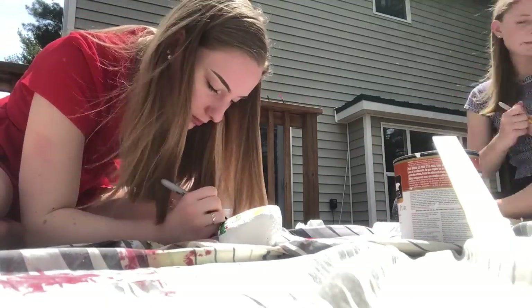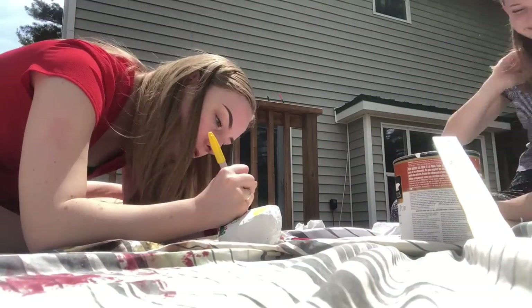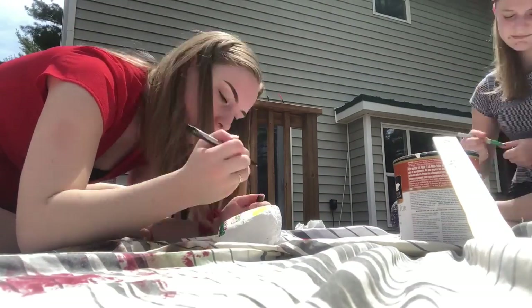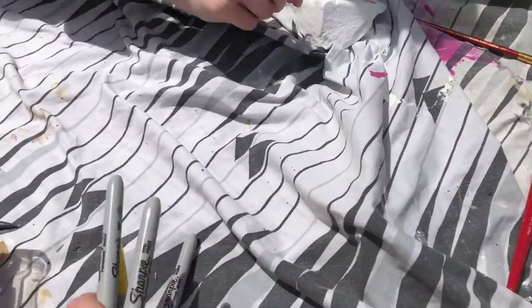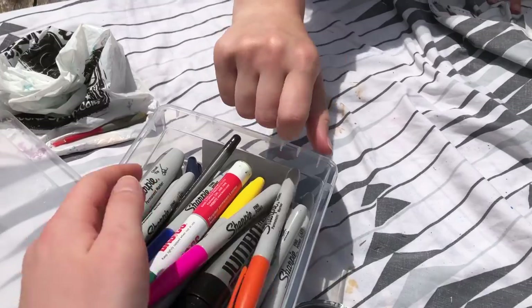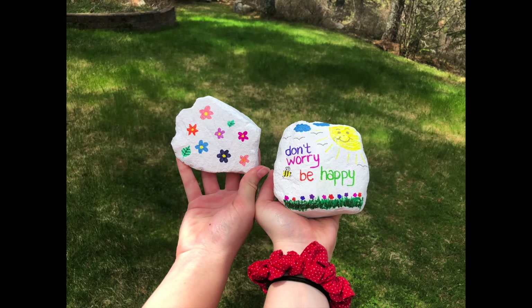We used multiple different colors, as we wanted everything to be very creative, and we were very happy with our designs. Here we are cleaning up our markers and getting everything put away before we go and put our rocks where we would like them. Here is the final result of what we had.